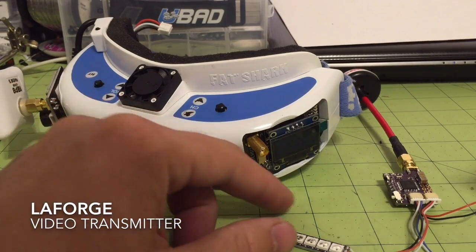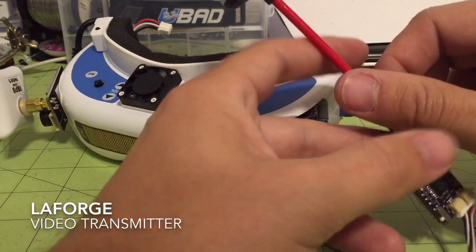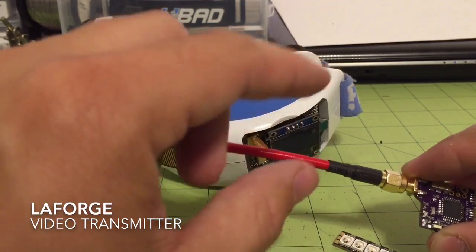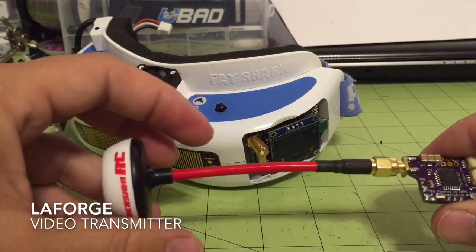Hello, it's Bruce from Ubiodrone. I wanted to take a couple minutes and go over the new LaForge video transmitter. This is a prototype version — the functions are all the same. The difference is that this is going to come with the 10 centimeter cable version with a 90 degree bulkhead SMA on the end. This is just one we use for prototyping so we don't have the wire getting in our way.